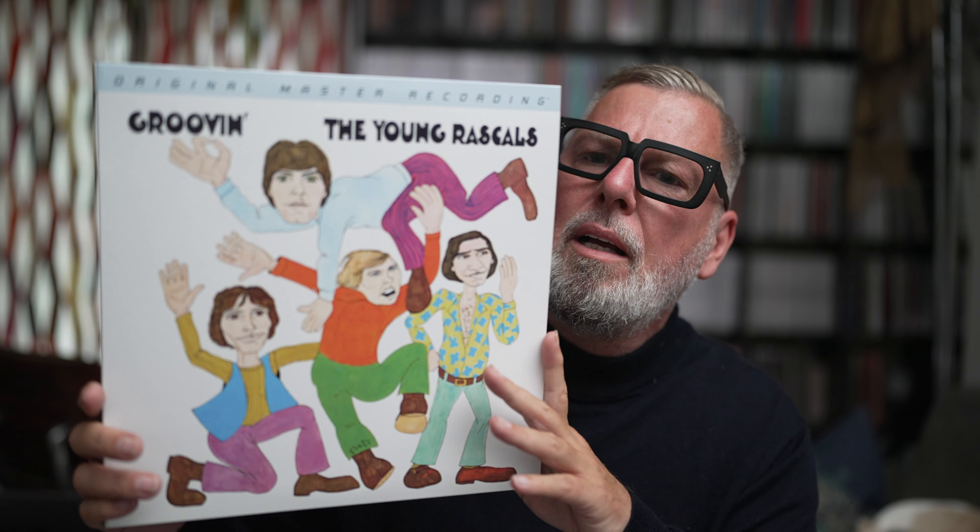It's in a gatefold — here you have the four Young Rascals. Musically you have this pop, pop rock, vocal, soul music. Great stuff. You hear it's a record from 1967 but in a very very good way. Of course the boomer generation still loves it probably up until today.